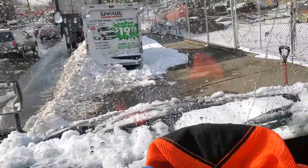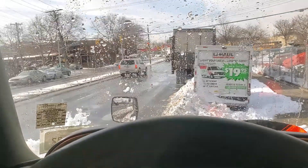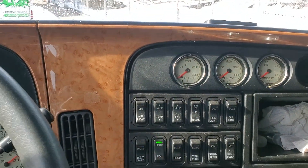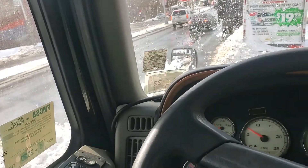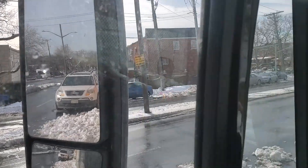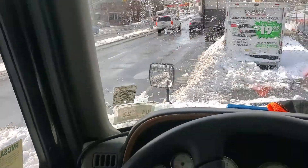All right, let's see. I think I'm going to back up a little bit. Let me put my diff — I'm going to lock my diff. Now I'm going to back up. Okay. It's not going backwards. Move back a little bit.